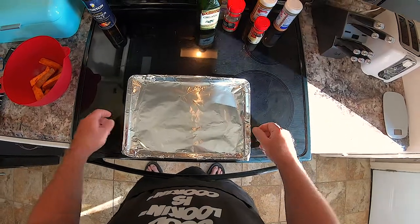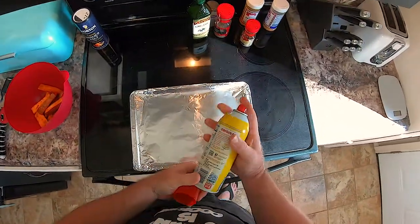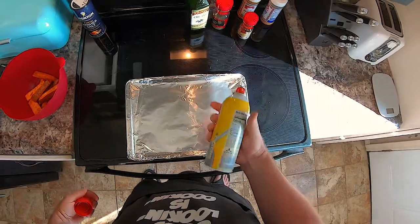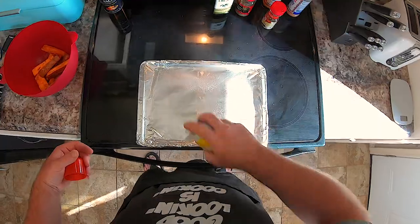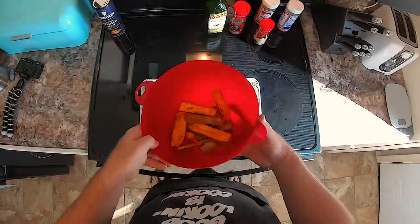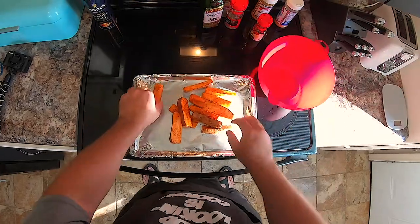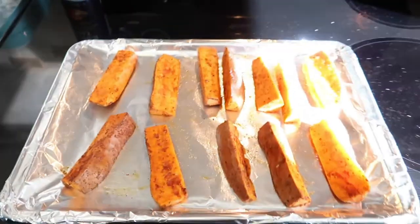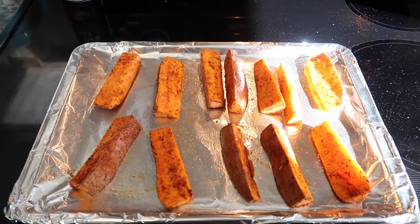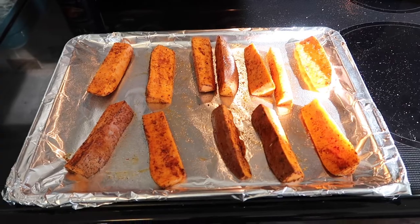I got a cookie sheet and I'm wrapping it in foil. This next step isn't necessary, but I use Pam spray — I just don't want the fries to stick at all. Alright, dump your fries on and spread them out. It's at 350, so let's put them in the oven for 20 minutes. After 20 minutes, we're going to flip them.